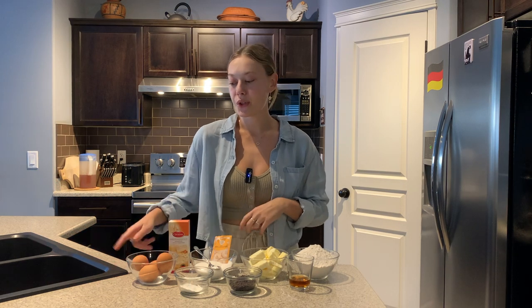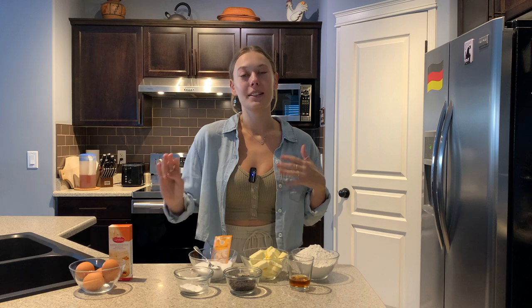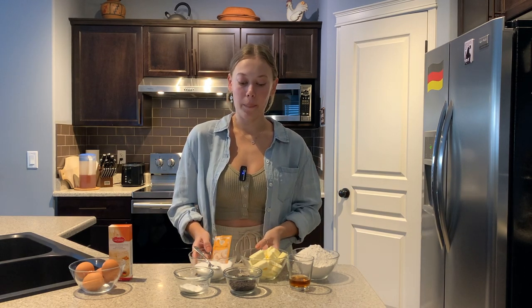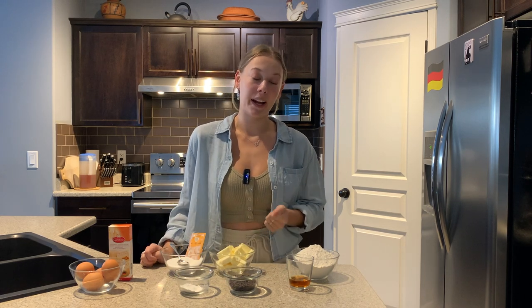We're going to start by whisking together all of our eggs with our marzipan until we get a nice smooth consistency. And in the meantime, we can also whip up our butter, sugar, salt, and vanilla until super light and fluffy.